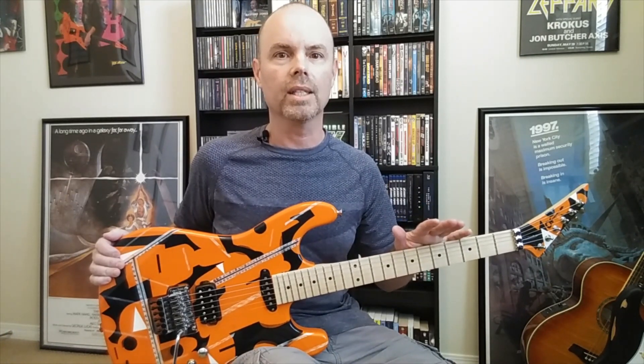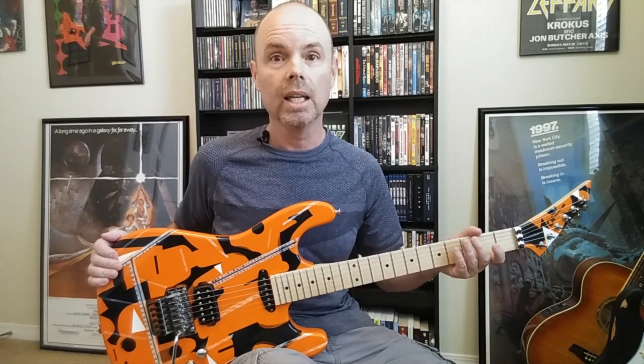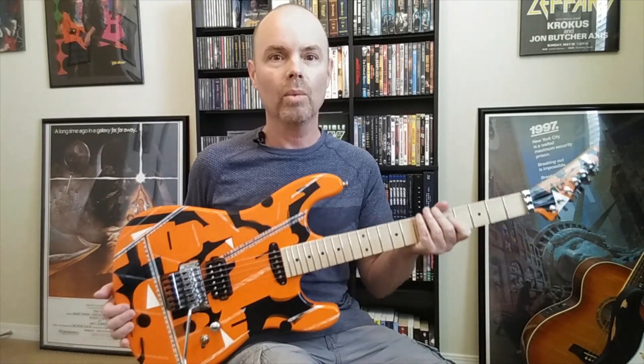This is my tribute to George Lynch's Charvel called the Sub Camo that he had back in 1984. You can see it in the video for Just Got Lucky and several live pictures online if you want to look them up. Pretty well known Charvel guitar, really cool graphic design.